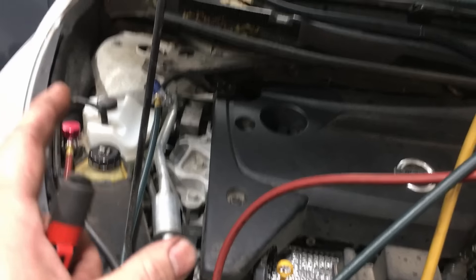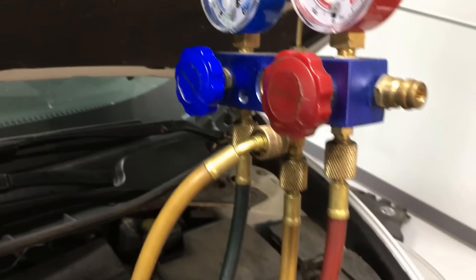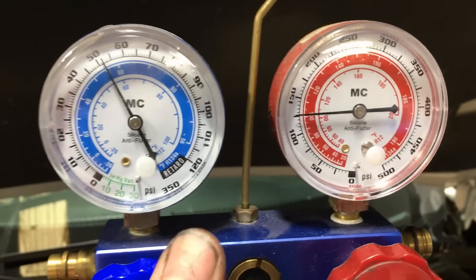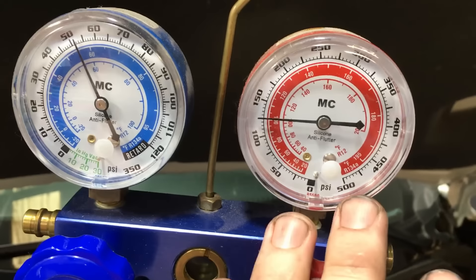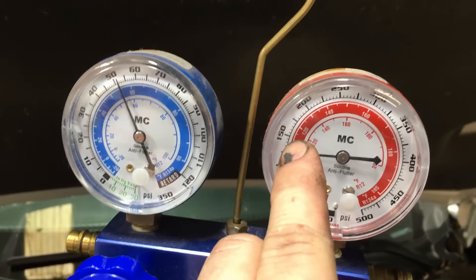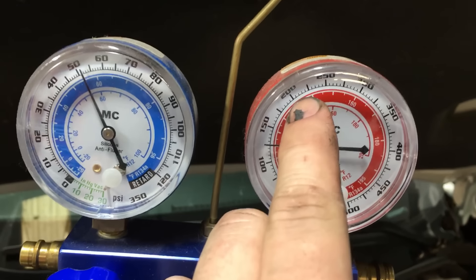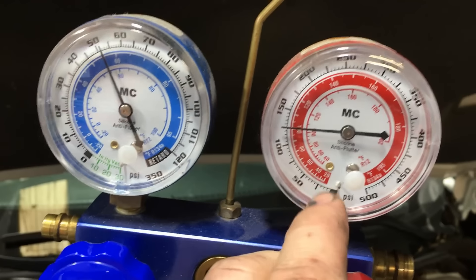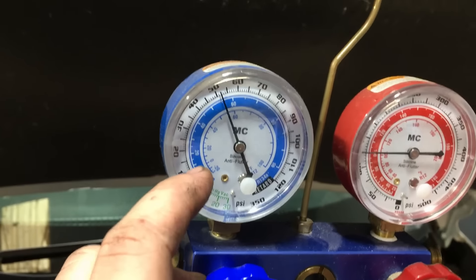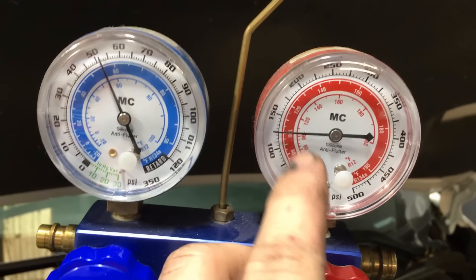I decided to hook up a manifold gauge set, and this right here tells you everything right away. We're looking at the pressures on the low side and the high side. The high side is way too low — it should be at least 150 on a TXV system, more like 225, and on a really hot day maybe 250. You can see the pressures are way too low on one side and way too high on the other — you're not gonna get any cooling out of that.